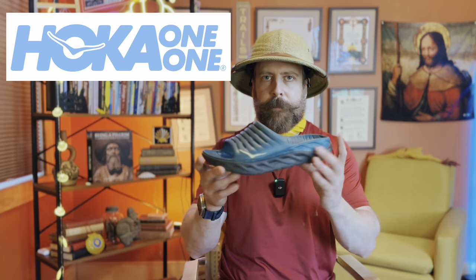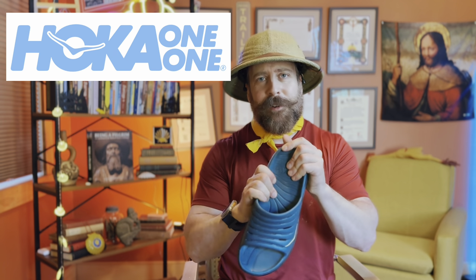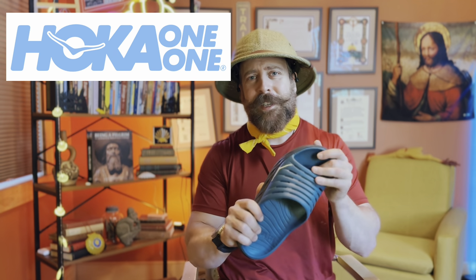I'll tell you what I slip into: recovery sandals. There are a variety of recovery sandals on the market right now, though it's not always clear whether the people labeling them 'recovery' really know why. I've experimented with many over the years and have it pretty well dialed in. First up — look at these bad boys. These are like booties for adults, super comfortable, kind of like Crocs.